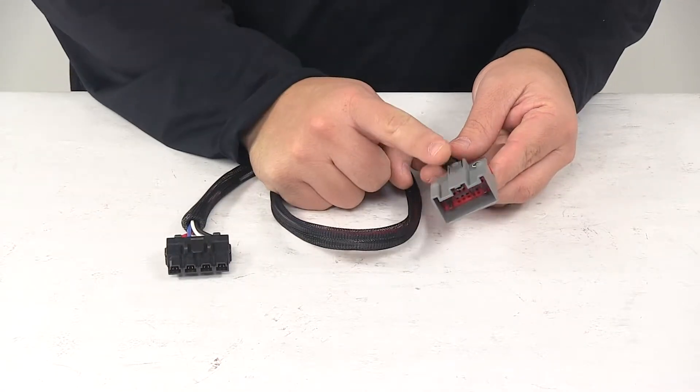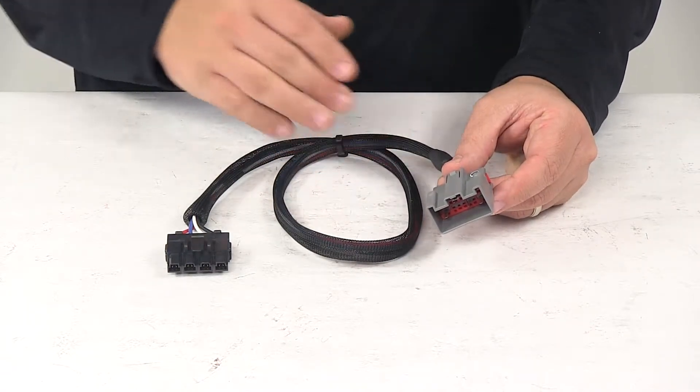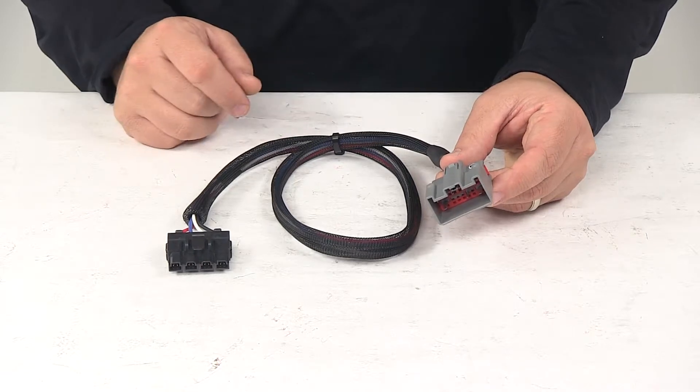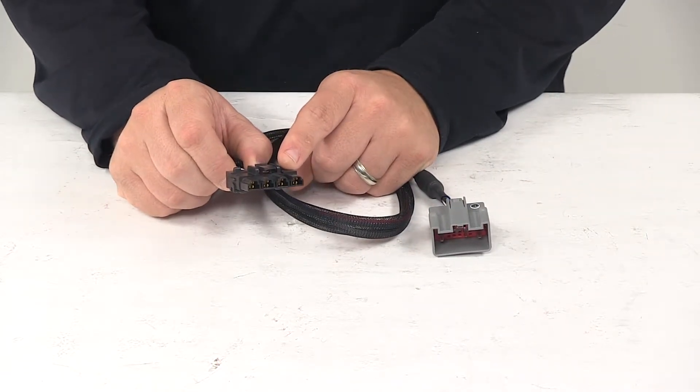The custom connector end plugs into the port beneath your vehicle's dash, so this is a vehicle-specific wiring harness. And then the other end plugs into your TowPro electric brake controller.